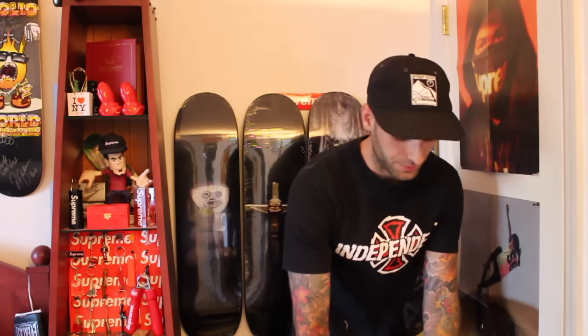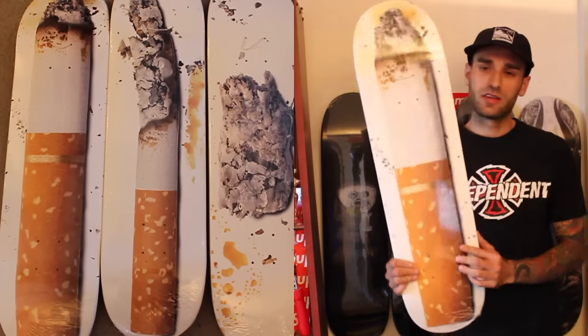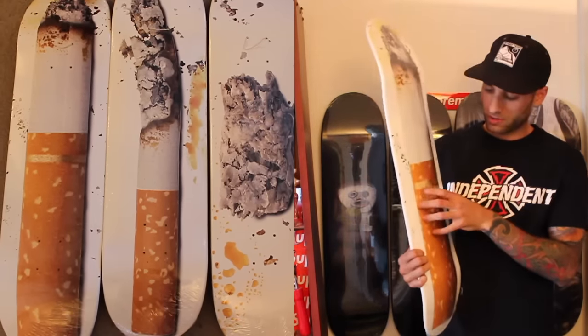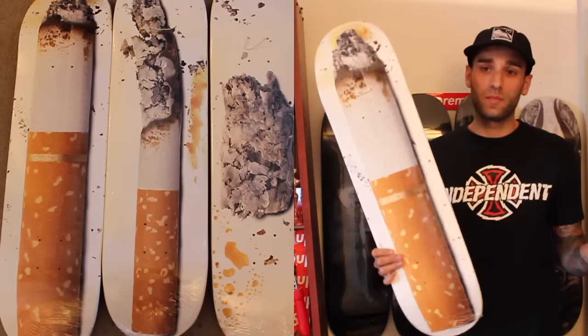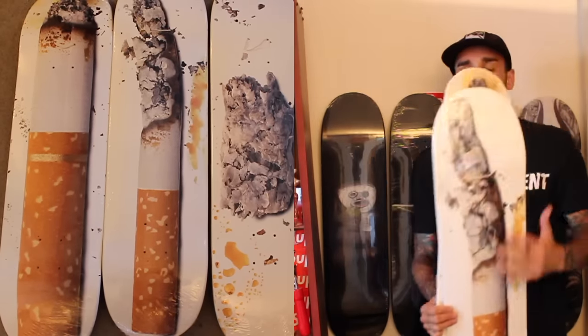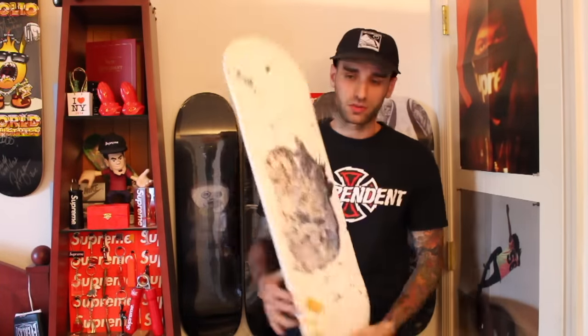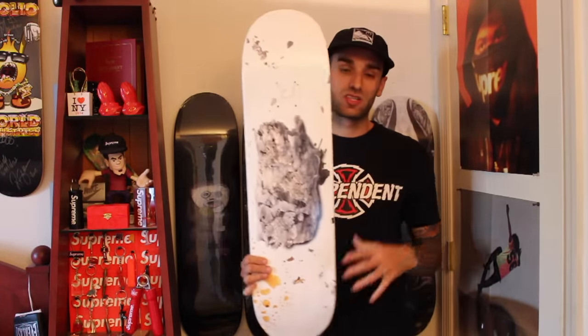I'll show you three more Supreme boards that I don't have up on the wall yet. This is the Urs Fischer cigarette series — cool boards, really high quality graphic. I think these look amazing together. It's a three-part series: one cigarette at the start, one a little more smoked, and then one that's just ashes with splatter all over the place. These look really cool together — putting all three on the wall together is going to look amazing.